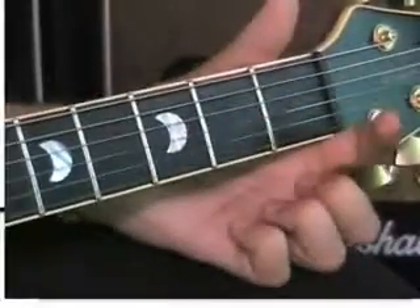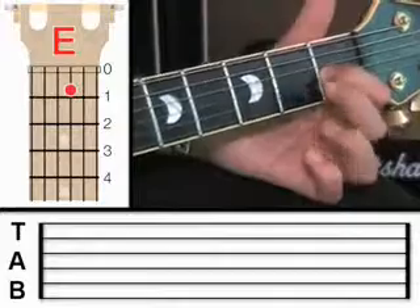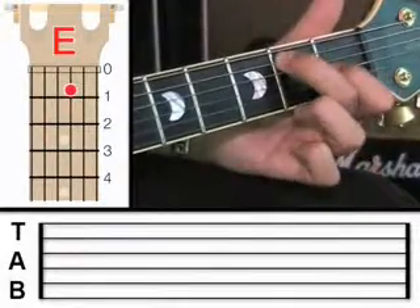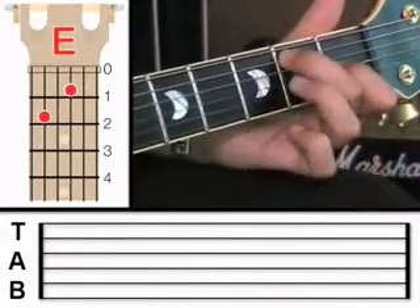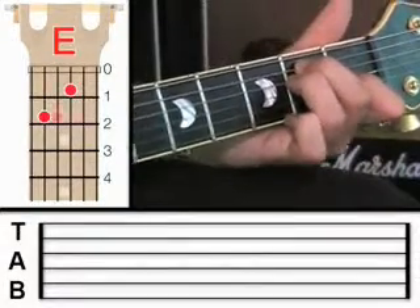And then as we progress, you'll learn more and more chords, and we can go from there. But let's start simple. So I want to begin by showing you the E chord. So if you take your first finger and put it onto the third string at fret one, and then take your middle finger and put it onto the fifth string at fret two, and then take your third finger and put it onto the fourth string at fret two.